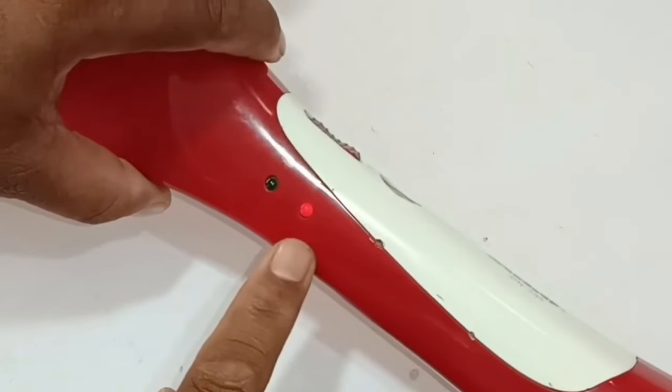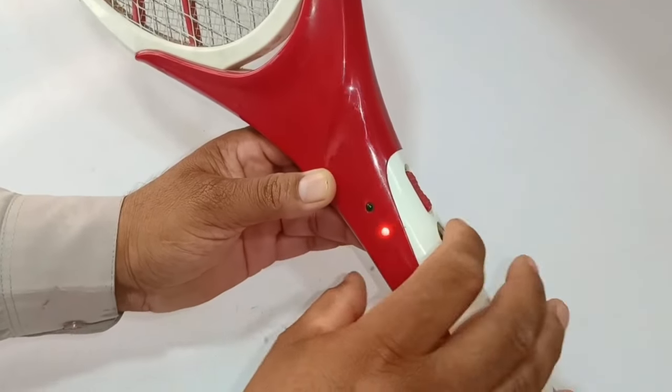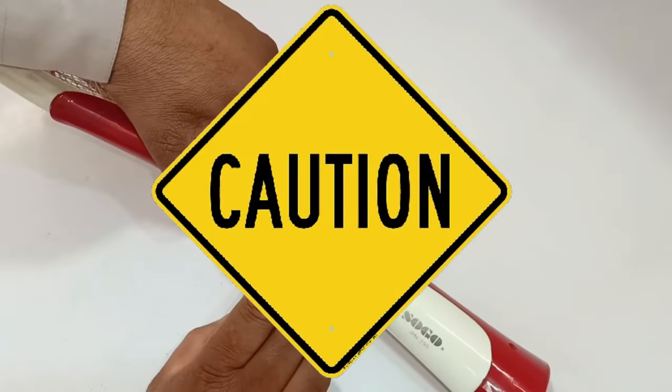The light seems like it is blinking when seen in the camera, but actually it is not blinking. I will turn it on — this green LED light should glow when I press the button on the side. The green light is not glowing properly, so I will check why it is not working before testing it.